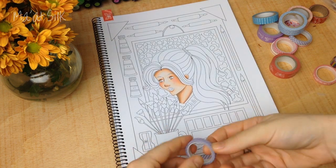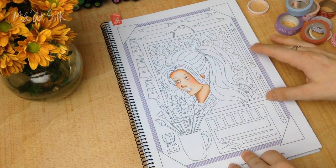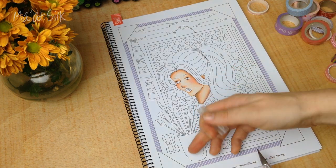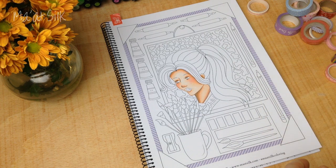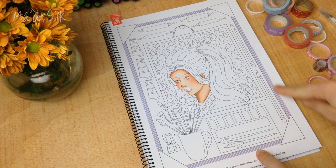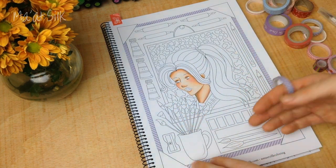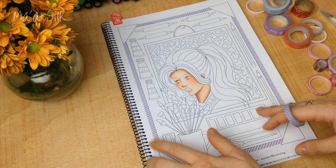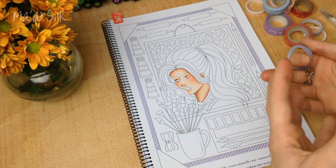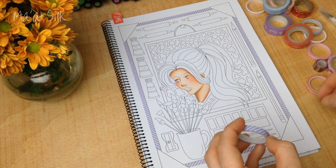I'm going around the entire edge placing diagonal strip segments. Adding those little border segments instantly brings some interest and makes it look really pretty — you could just stop there and colour the rest of the image. In this tutorial I'm going to go to town on the washi tape and place quite a bit of it, but normally I'd use it more sparingly — less is more. I would place it strategically in places to add a little bit of extra pattern and interest.